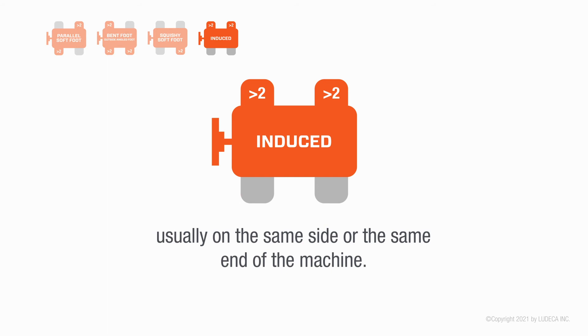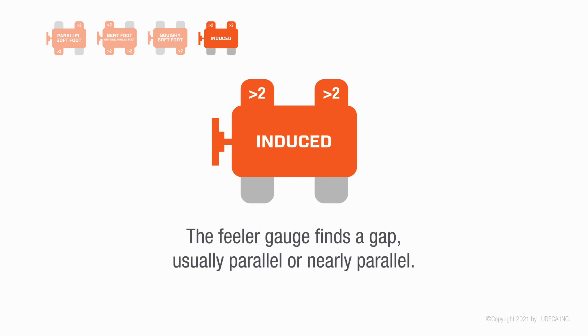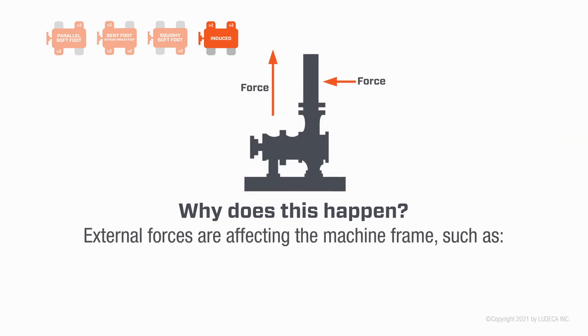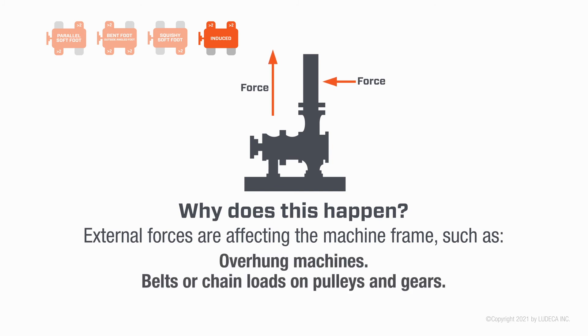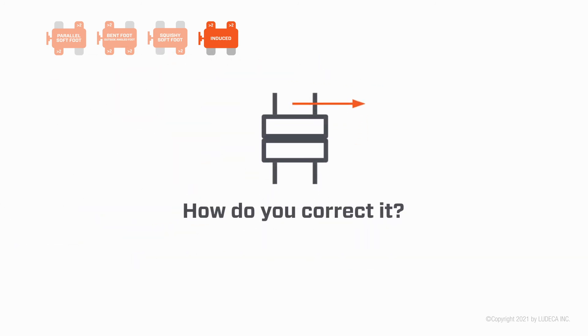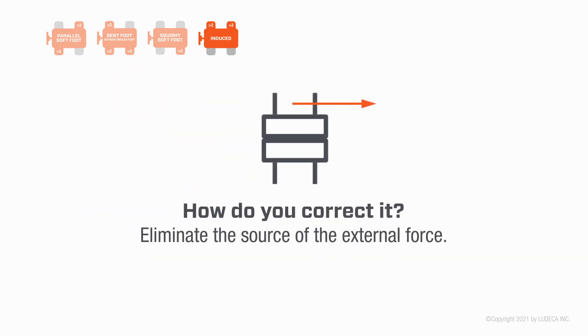Induced soft foot: the laser system shows more than one soft foot, usually on the same side or the same end of the machine. The feeler gauge finds a gap, usually parallel or nearly parallel. Why does this happen? External forces are affecting the machine frame, such as coupling or pipe stress, overhung machines, belts or chain loads on pulleys and gears, excessively rigid flex conduit, structural bracing attached to the machine, or jacking bolts inadvertently left tight.